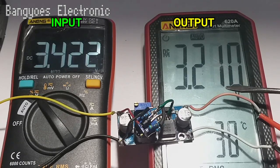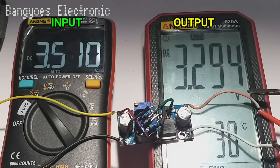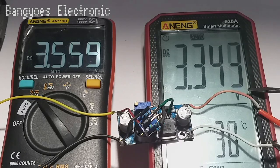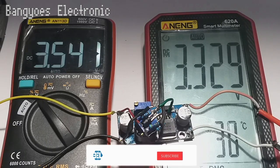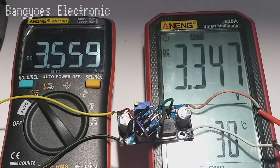Jika tegangan input di bawah 3,5 volt maka tegangan output akan tetap stabil, outputnya tidak terjadi lonjakan. Dan jika tegangan input di atas 3,55 volt yang sudah saya set tadi, maka tegangan output akan kembali pada posisi 12 volt. Pada tegangan input 3,58 volt, tegangan otomatis balik lagi ke 12 volt, dan jika kita turunkan lagi menjadi 3,55 maka otomatis akan kembali turun. Inilah teman-teman, kelemahan dari modul XL6009 ini sudah bisa teratasi dengan tambahan sedikit komponen.